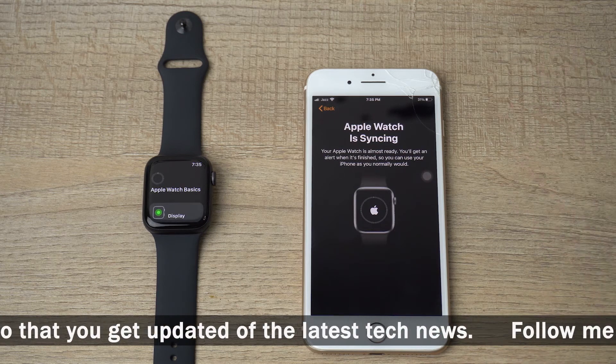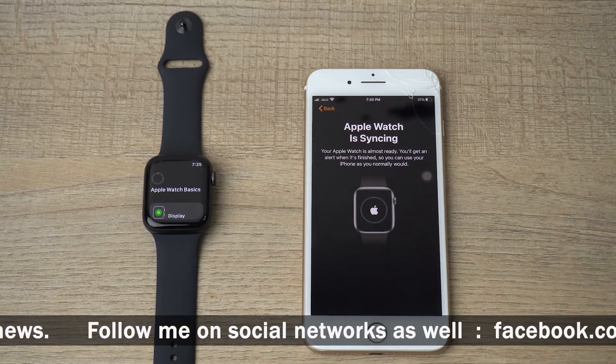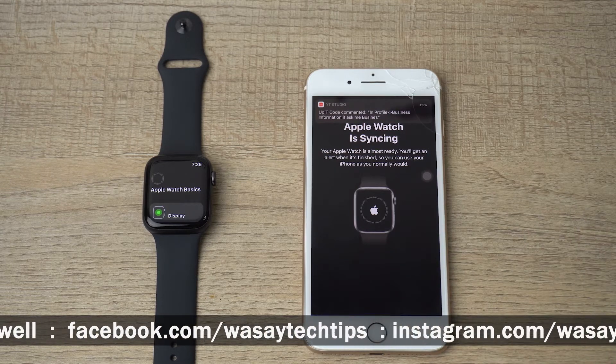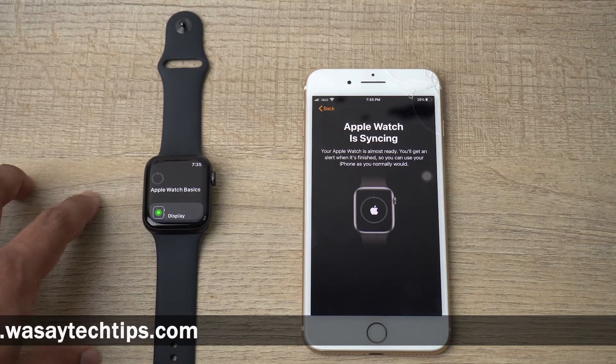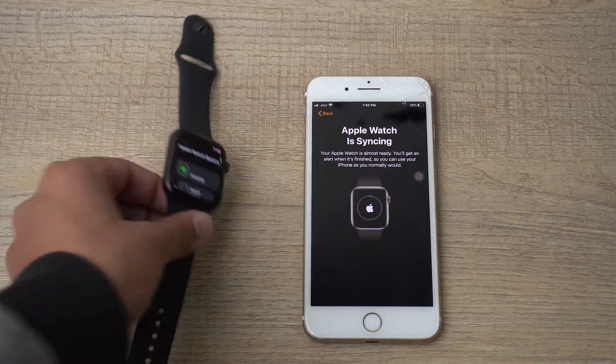I'm going to install all available apps — any I don't like I'll just delete later. It's going to download all the basic Apple Watch apps. You can see the Apple Watch is syncing, and there's also a location bar on the top left corner of the Apple Watch.